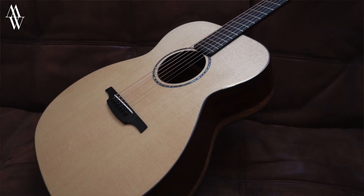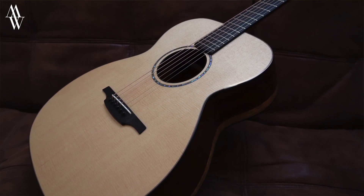Recently I've been spending time with this cocobolo and Sitka Spruce OM by Karen McNally, and it does exhibit several characteristics that would not be a surprise for me to find in a cocobolo instrument.